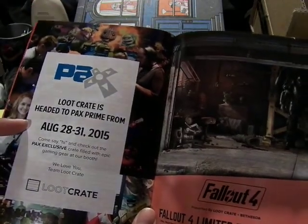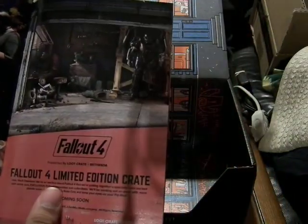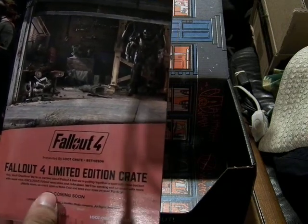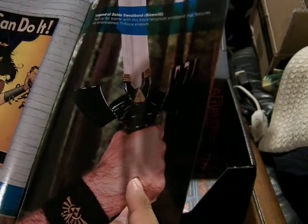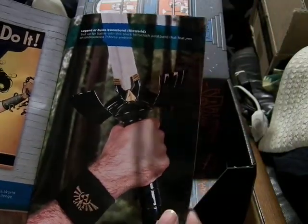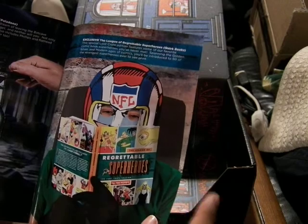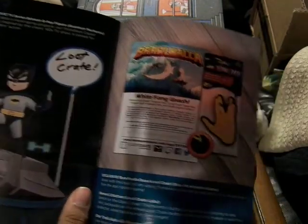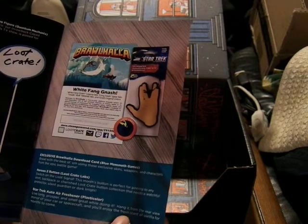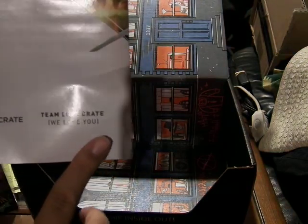Here's PAX — it's coming end of August. Come say hi and check the PAX exclusive crate. Here's the Fallout 4 limited edition crate. Here's a summary of everything: the Wonder Woman poster, the Sweat Band for Legend of Zelda — it's terry cloth — the Batman multi-tool keychain, the exclusive cover version of the book, the Loot Crate magazine, the Brawlhalla stuff with two buttons, and the Star Trek air freshener.